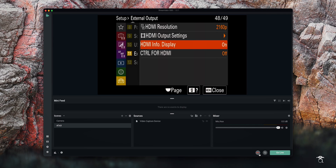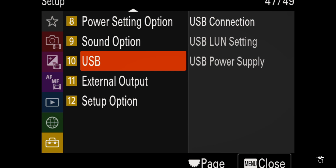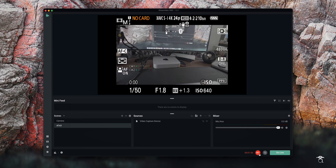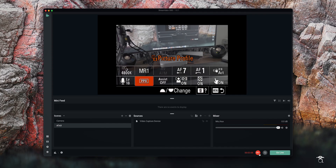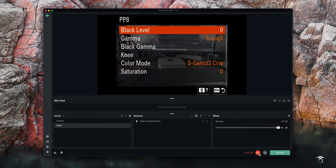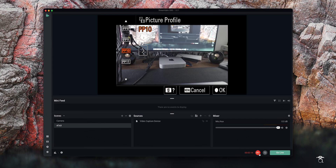Right down here you see the little record button — hit record. Let's start scrolling through the menu. Look at that, perfect. And then look what happens once we get out of the menu system: we can see our settings, we can see everything we would see on our flip screen. We can even go to our function menu, go from S-Log 3 and switch over to HLG — actually, let's not mess up my settings.